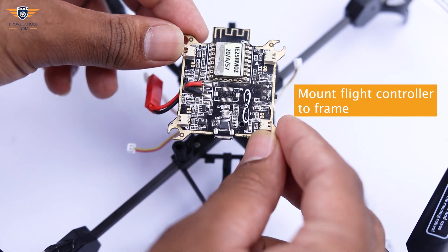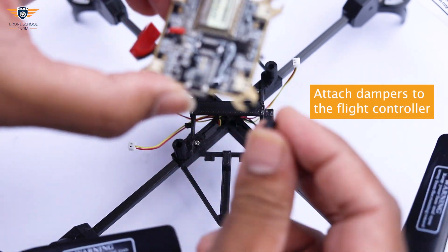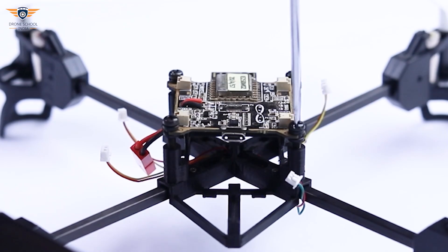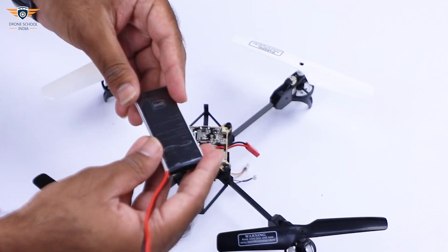First, let's mount the flight controller to the frame. Attach rubber dampers to the flight controller and fix the flight controller with screws.